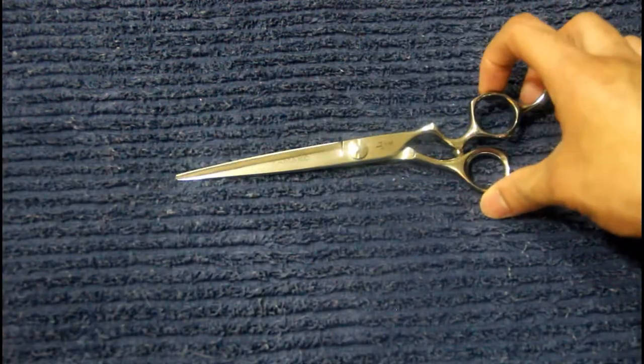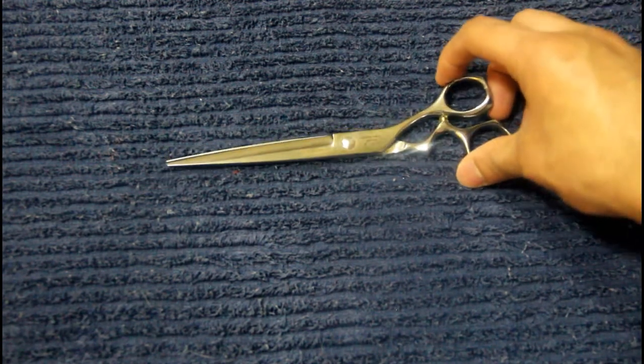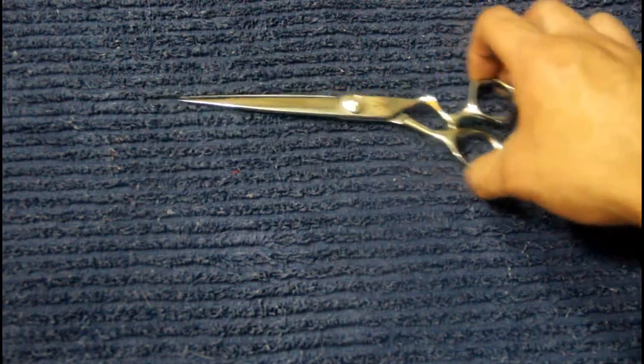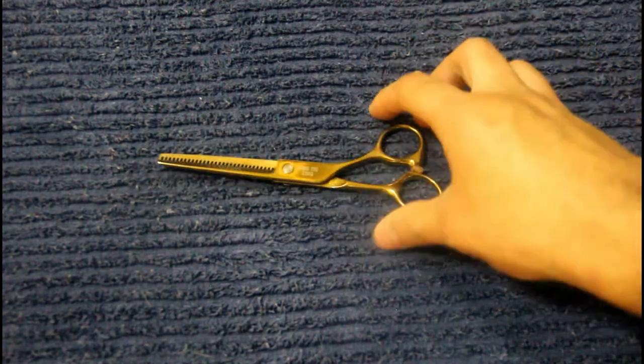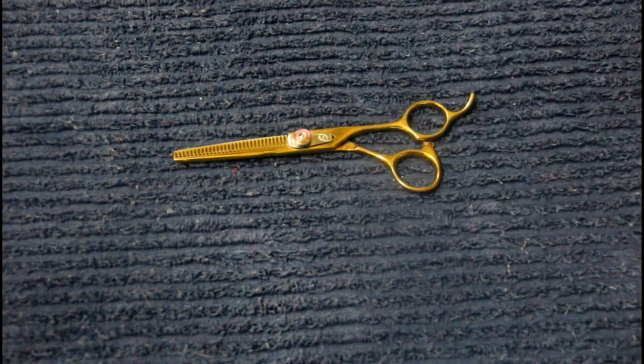Up next are some shears I got from a lady that comes into our barber shop. She gave me a great deal — I think it was around 80 dollars and they normally cost a good amount more. They're seven inches and they cut like butter, I love them. Up next are some thinning shears — I love the color gold as you already know. I got them from the same lady at the same shop.